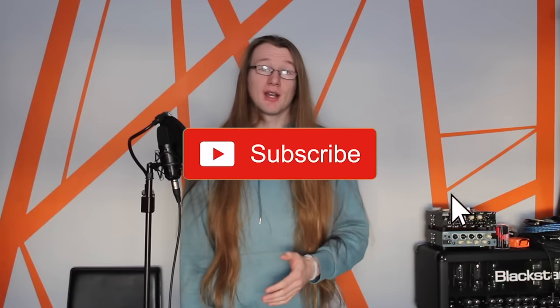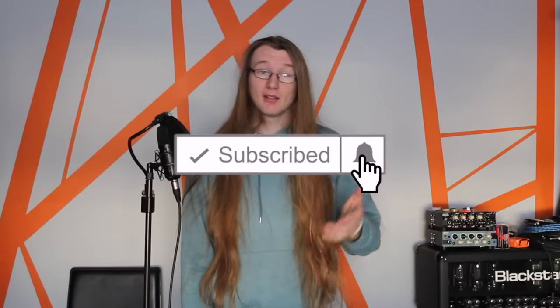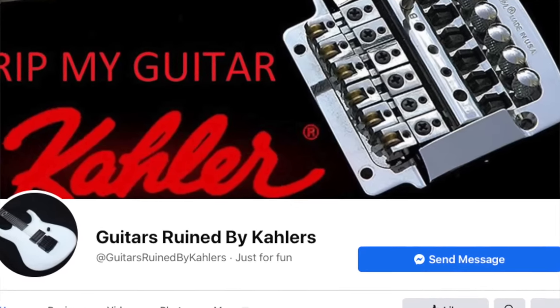Welcome back to another video — and if it's not welcome back, consider hitting subscribe because it helps me out and you'll see more videos. Kahler tremolos might just be one of the most divisive pieces of musical equipment I've ever come across. People either love them or absolutely despise them. There are even social media pages dedicated to people's pure hatred of these bridges. So today I want to take a look at why people love them, why people hate them, and maybe why at least some of the hate is unjustified.